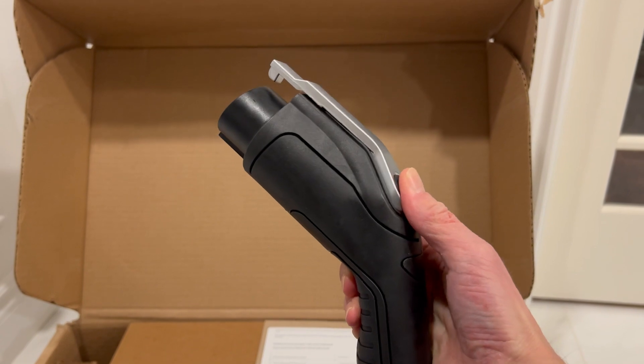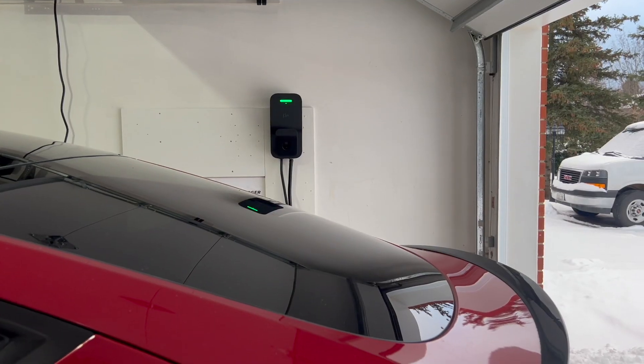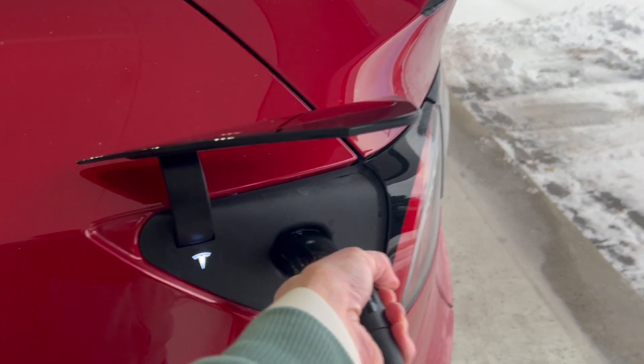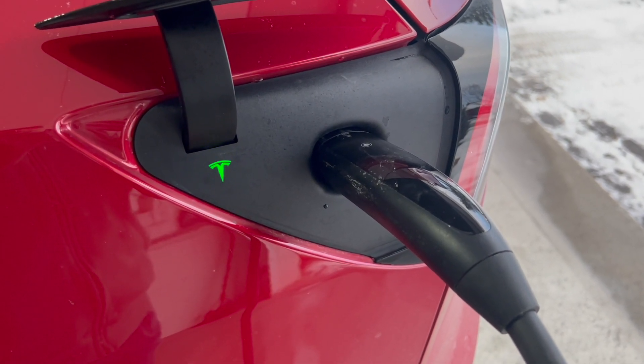Regardless of which connector you need, both have been engineered for 10,000 use cycles. The NACS connector here feels every bit as nice as the one that comes with the Tesla wall connector. It even has the same button to open the charge port door, which is very convenient.